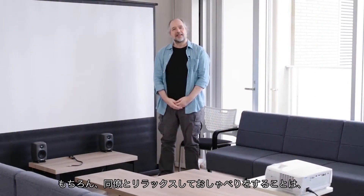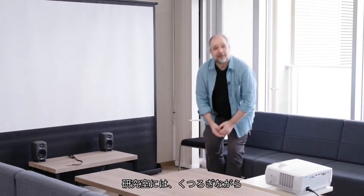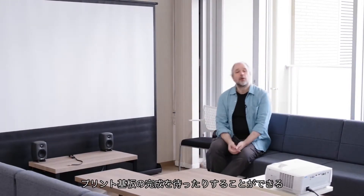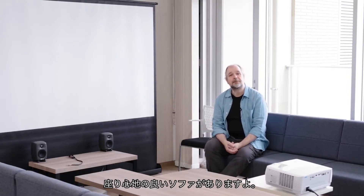Of course relaxation and discussion are big parts of creativity, and so in the lab we have an area with comfy chairs where you can relax, maybe wait for your printed circuit board to finish being made.